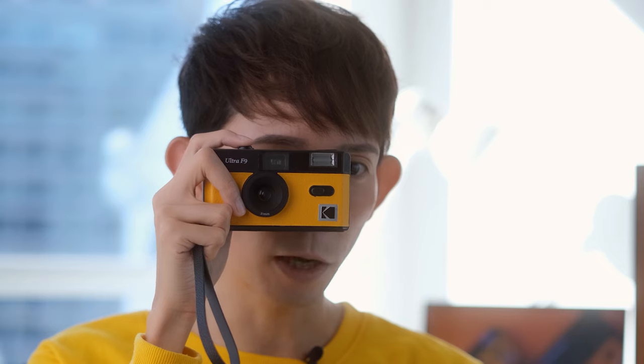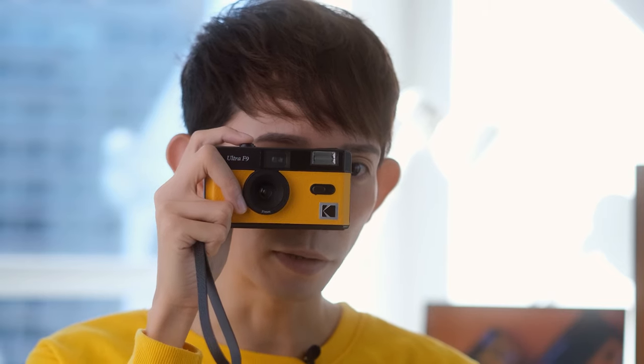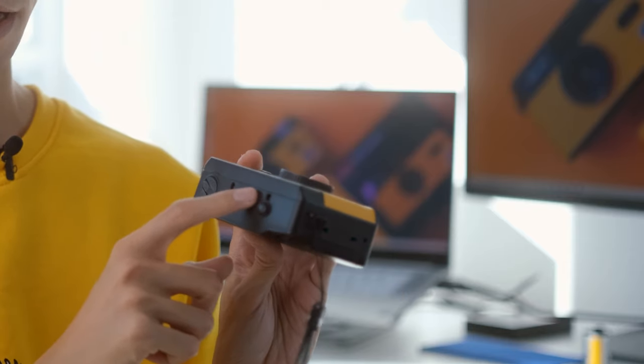I recommend always using the flash when you're indoors in low light, or when your subject is in shadow or is backlit outdoors. To take a photo, cock the shutter using the Film Advanced Wheel and ensure that you're at least a meter away from your subject. Next, point the camera and compose your shot using the viewfinder, then press the shutter button to take a photo. Once you've reached the end of your roll, you will no longer be able to move the Film Advanced Wheel. The Film Counter should show you the maximum number of exposures your film roll has — so if it's 36 exposures, the number should max out to 36.